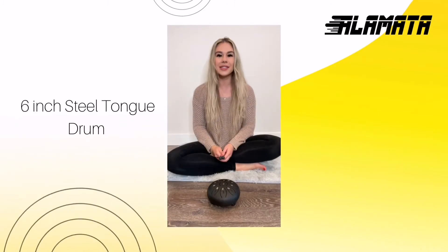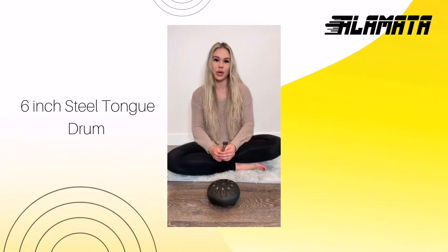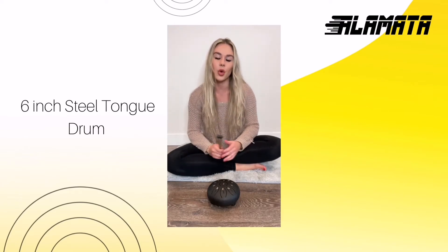Hi guys! Today I'm going to be showing you how to play this tongue drum. It creates sound through the vibration of the material itself without requiring any strings.